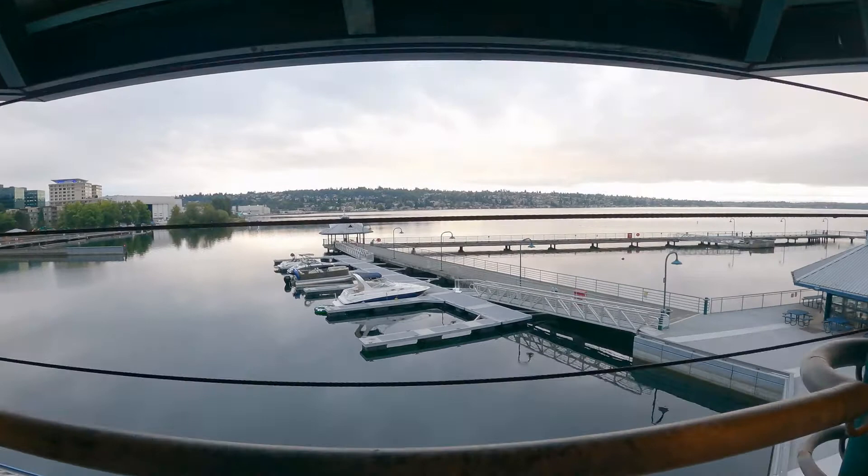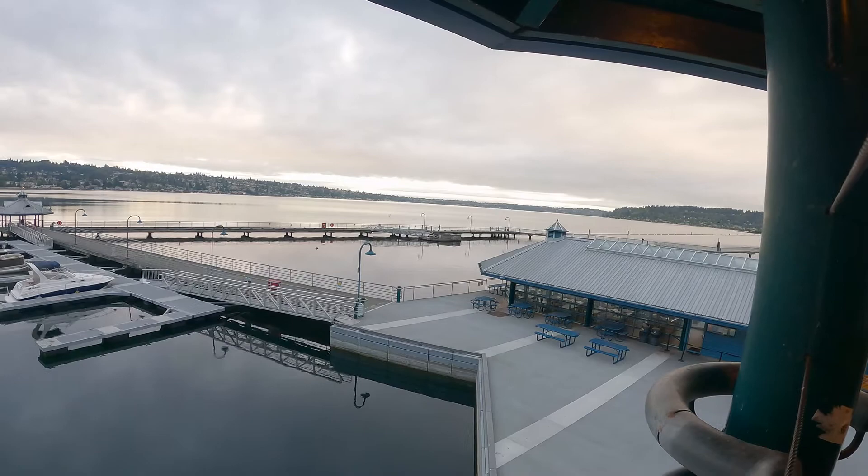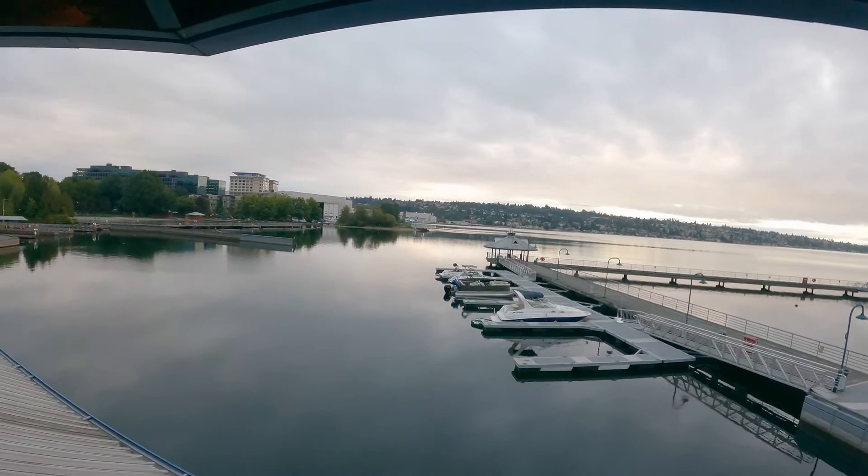Alright, so how did I feel during this diet? Day 1 was great. I'd never done this diet before so I had that excitement of trying something new. I'm also very familiar with fasting, so having such low calories in a day wasn't really a big deal when you're used to going a whole day without eating. But day 2 was another story.